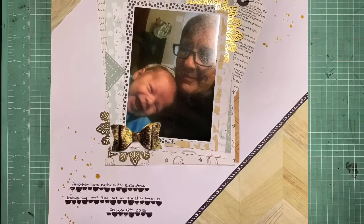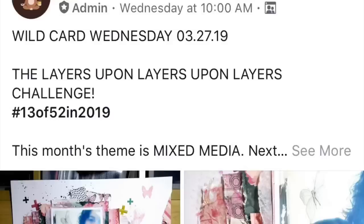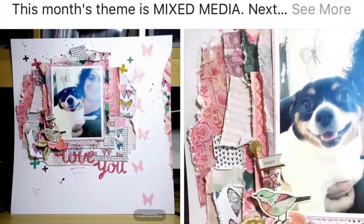Hey guys, it's Kelsey and back with another scrapbooking process video. Today I have the Scraptacular Cropping Club's Challenge for this week, which is to do layers, which you know I love.